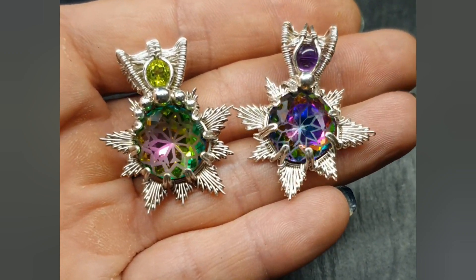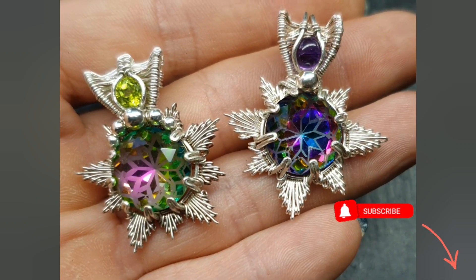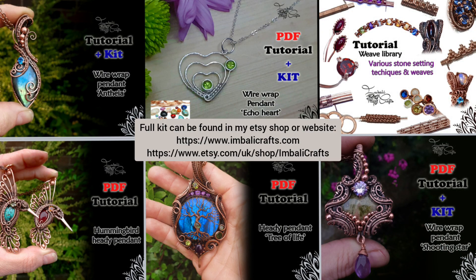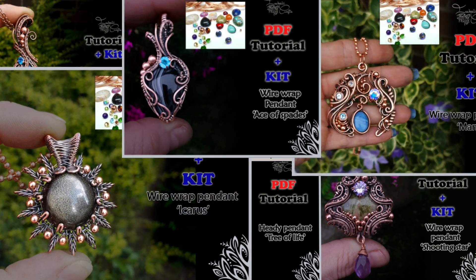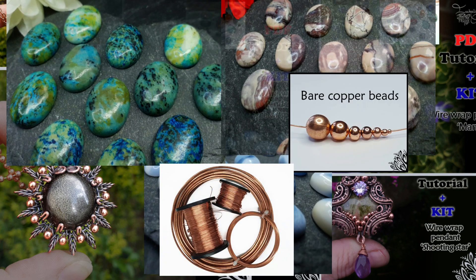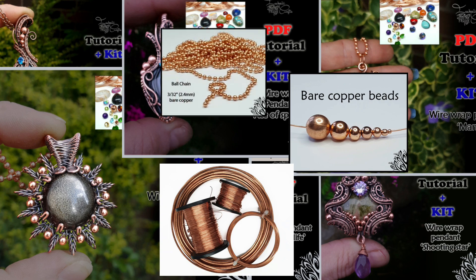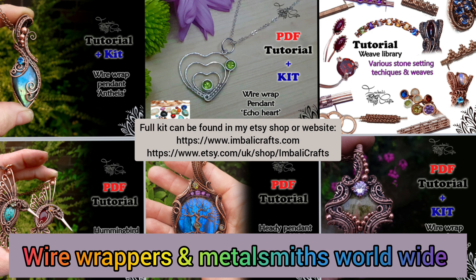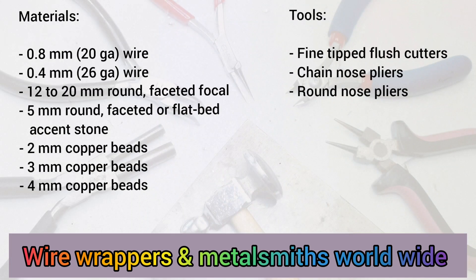If you haven't already, hit the subscribe button because I upload new stuff on a regular basis. I quite often make PDF tutorials for the videos I put up on here, and they also come with kits. I have all sorts of gemstones, square half round wire, beads and all sorts of nice goodies on my website, so I will pop a link below. We also have an awesome wire wrap group which I will also pop a link below, so take a look and come and join us.